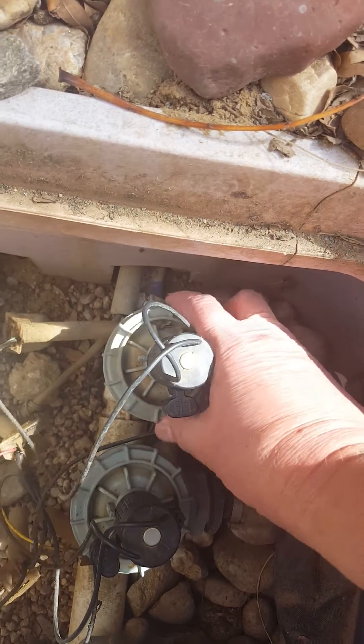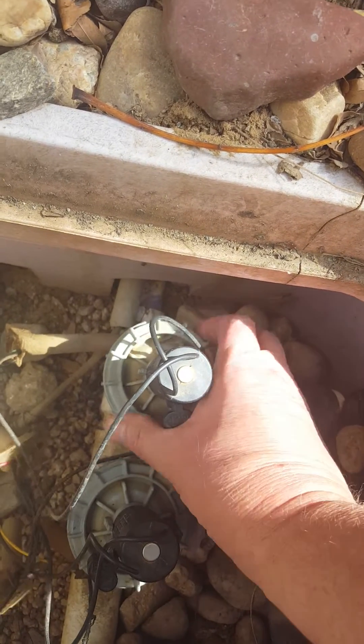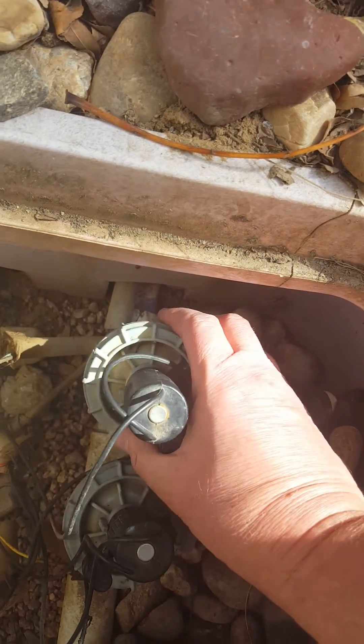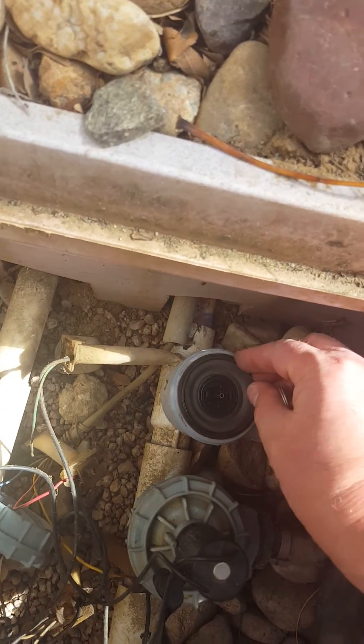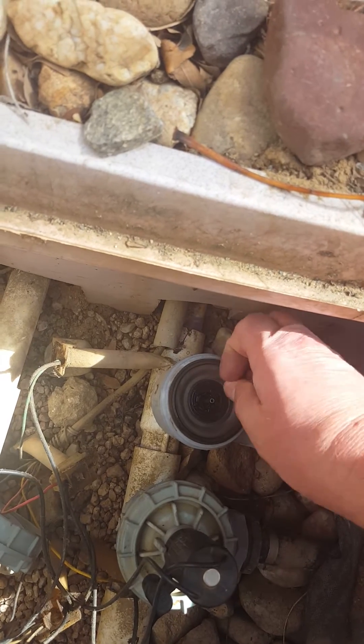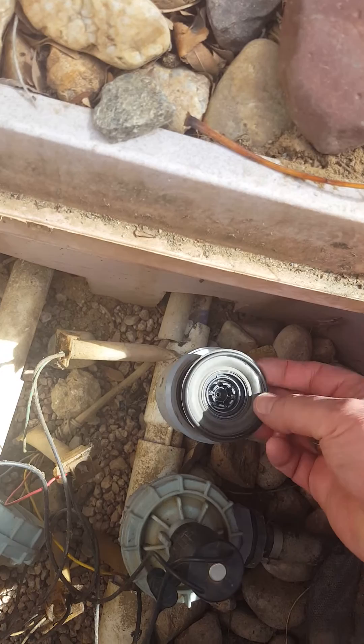Basically, undo this collar on the top of the valve and take it off. There's a spring in here, and here's the diaphragm right here. I'll pull that out — it just slides on there — and we'll inspect it.